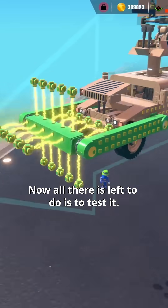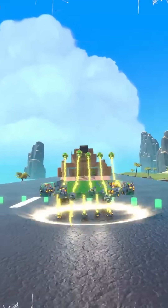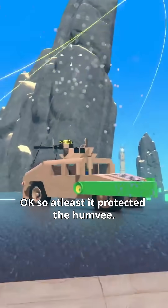Now all there is left to do is to test it. Okay, so at least it protected the Humvee.